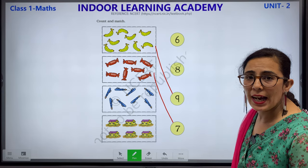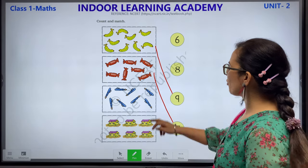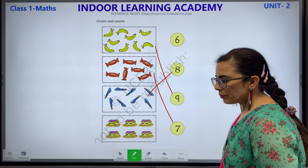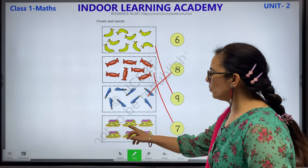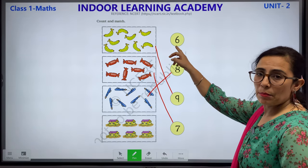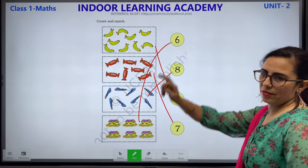Now children, this is number 8. Let's count: 1, 2, 3, 4, 5 and 6. This is number 6. So we are going to match this with these children.